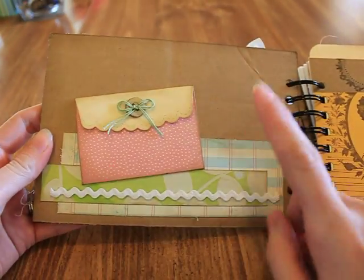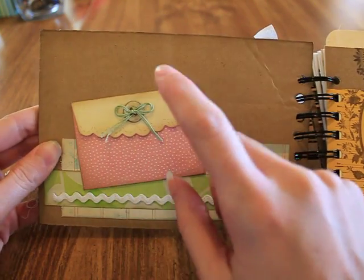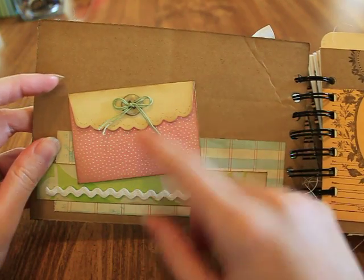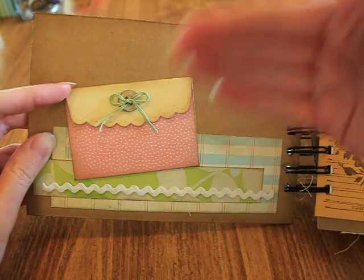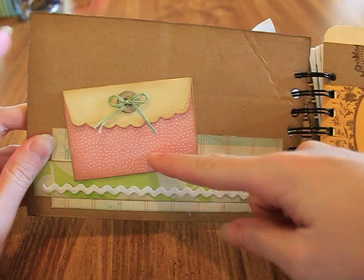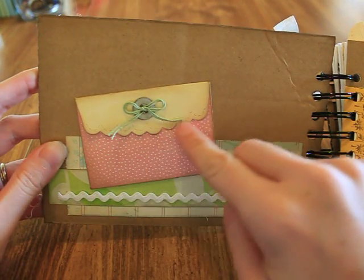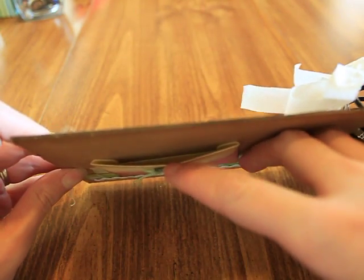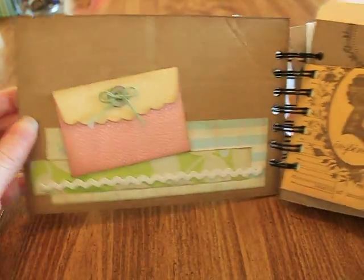On the inside of the cover I did some layers of designer paper and added some rick rack. This is the Stampin' Up scalloped envelope, but I folded it the wrong way — folded the flap the other way and glued it down so I could add a little button. You can see the pretty side of the scallops and it creates a pocket. I'm going to stick a note to Yolanda in there.